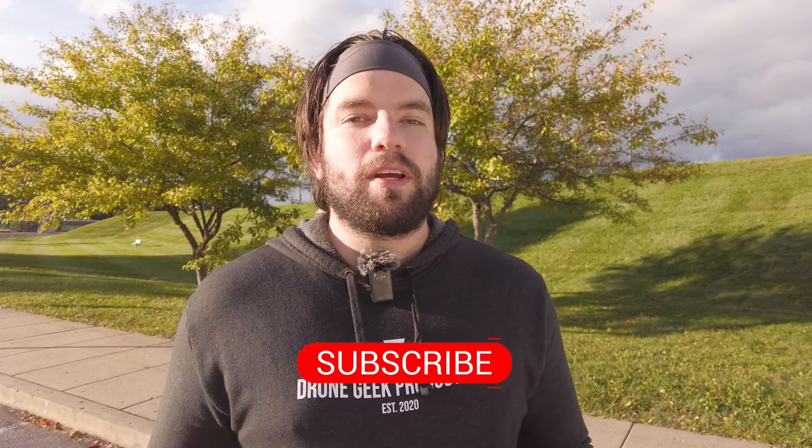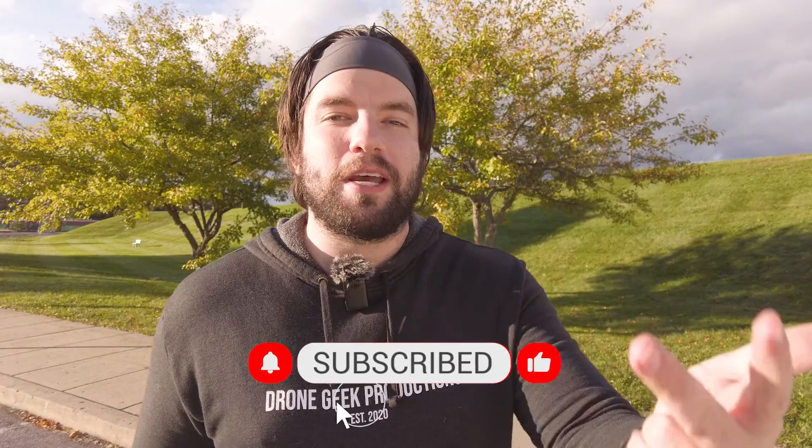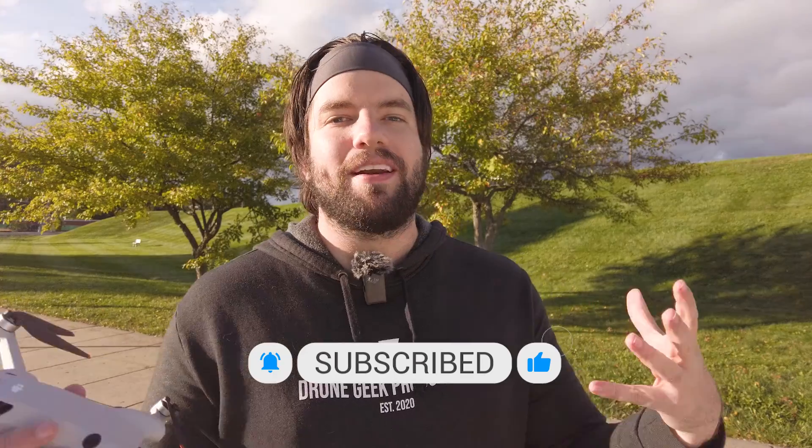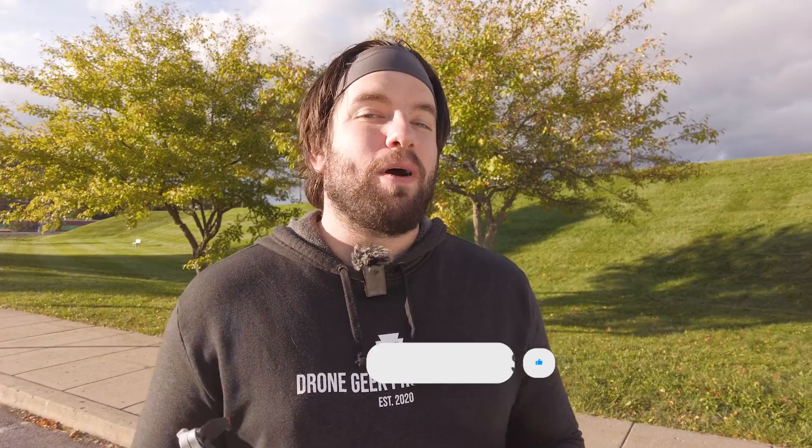Let me know your thoughts in the comments down below. If you liked this video, make sure you hit the thumbs up icon — it helps get this video out into the algorithm to more viewers. If you love drone content made by drones, about drones, and for drone pilots, this is the channel for you. Make sure you hit the subscribe button if you haven't already, and go ahead and hit the bell icon too — it'll give you a notification every time I post a new video. Until next time, I'm Chris the Drone Geek, and I am out of here.